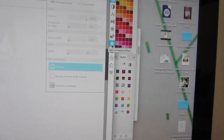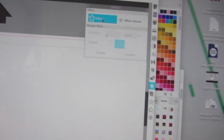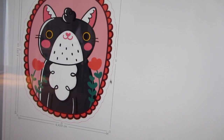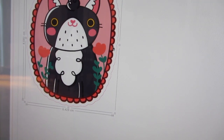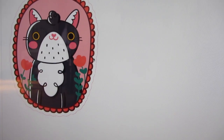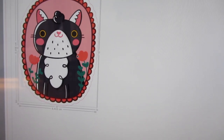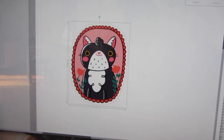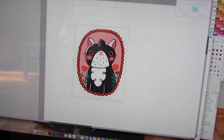Now I'm going to click offset — and there it is, the white border that I needed. I'm going to delete the old one because I don't need it anymore, and then I just create a group. This is my sticker.